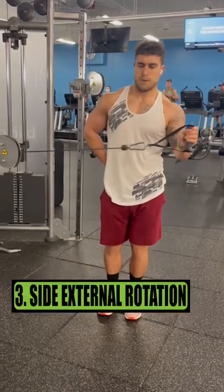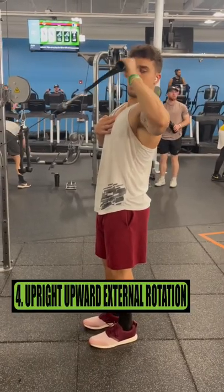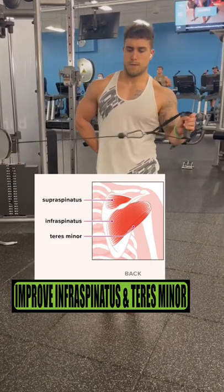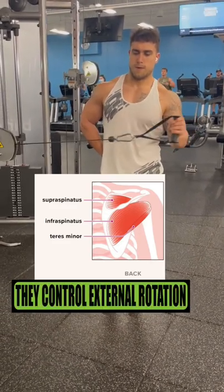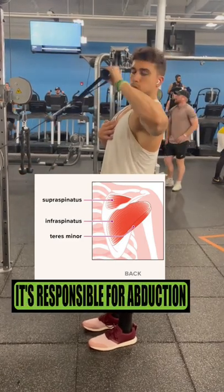Exercise three is the side external rotation. Exercise four is the upright upward external rotation. Both of these exercises will improve the infraspinatus and the teres minor because they control external rotation, plus that will help improve the supraspinatus which is responsible for abduction.